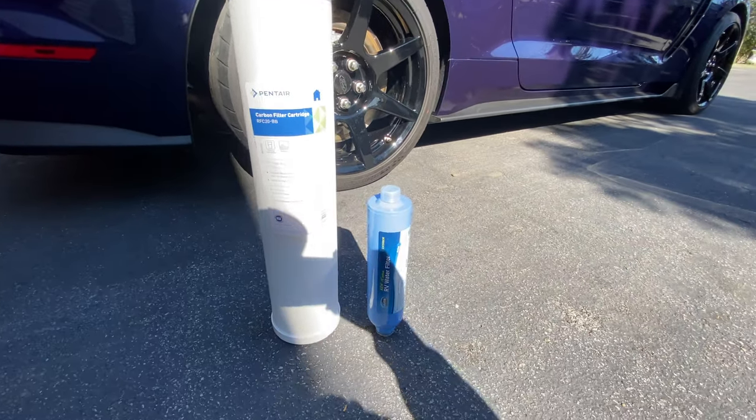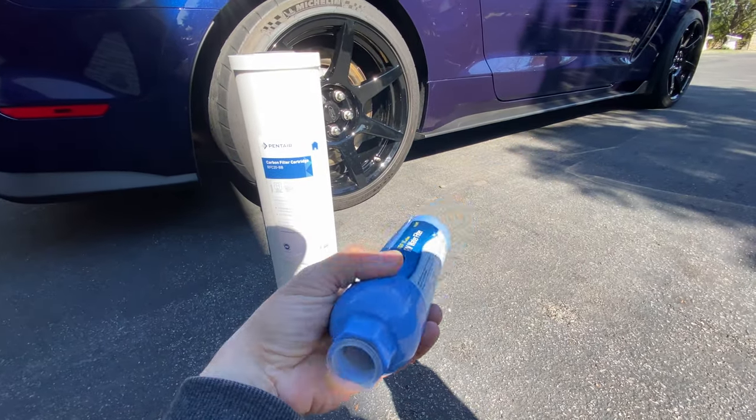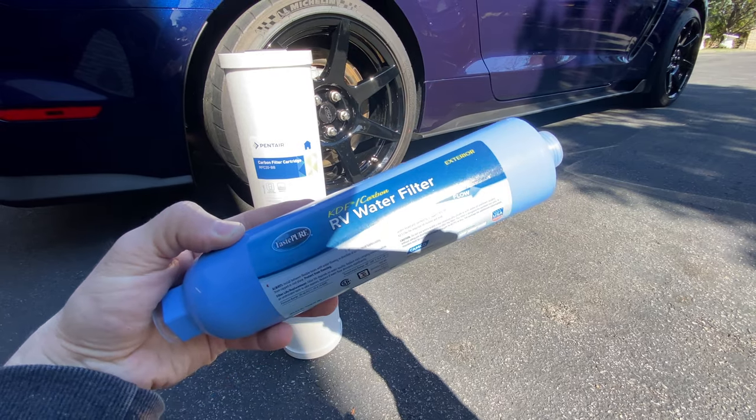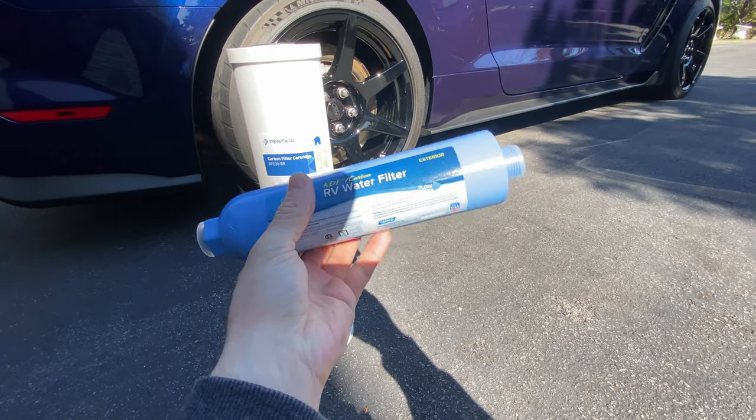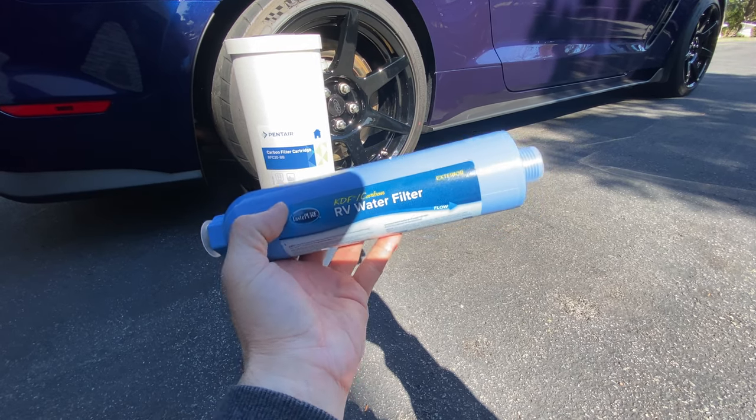All right, guys, Auto Fanatic. So if you guys saw my video from a few days ago, I showed you guys how to replace this, and I also did a foam cannon demonstration with and without. And I explained in that video about the high chlorine and sediment that my local municipal water supply has.